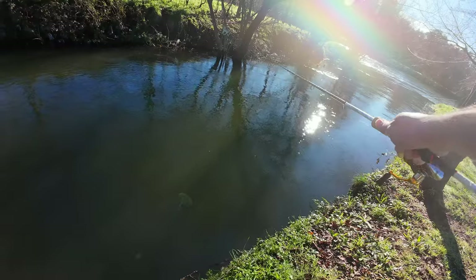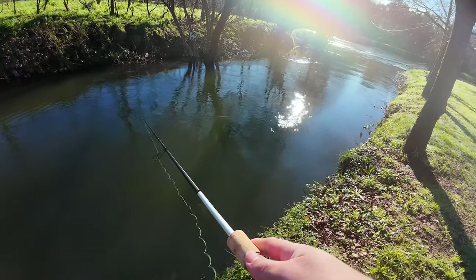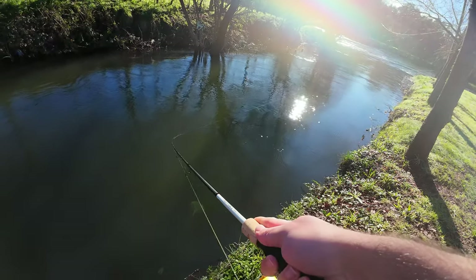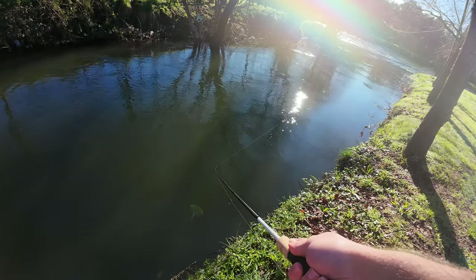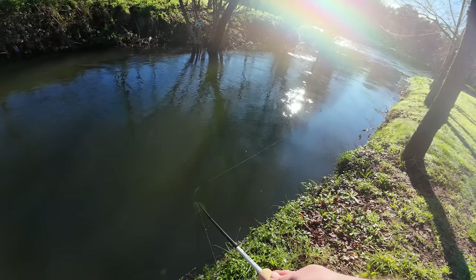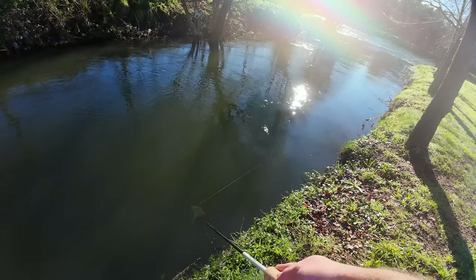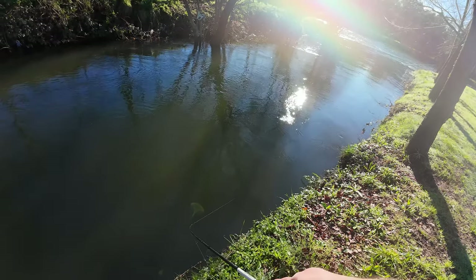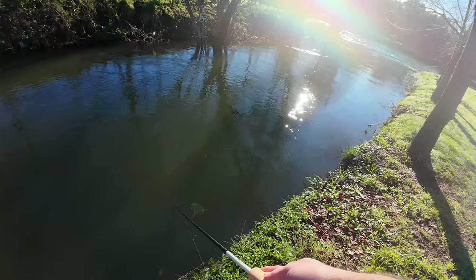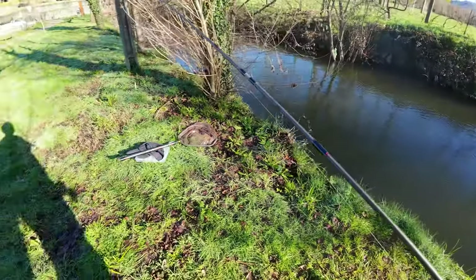Not liking what I see from this lure today, because the last few times I was here the fish were reacting a lot to twitches, erratic movement, and they seem to love flashy colors. So let's swap spots.